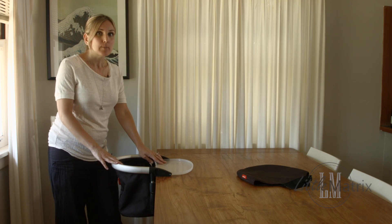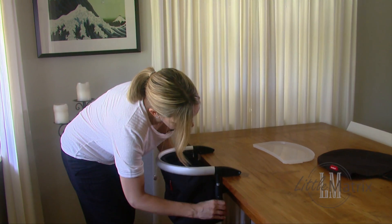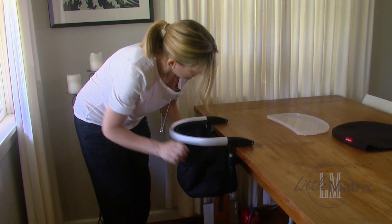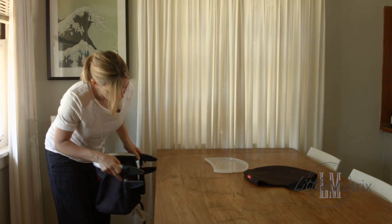Now I'm going to show you how to put it away. It's really easy — you just need to unscrew that. There you go.